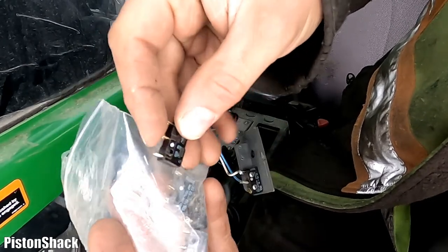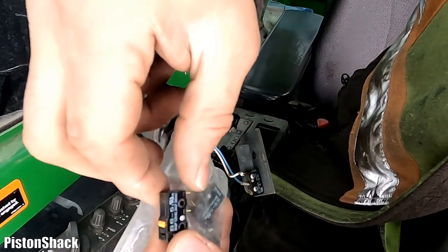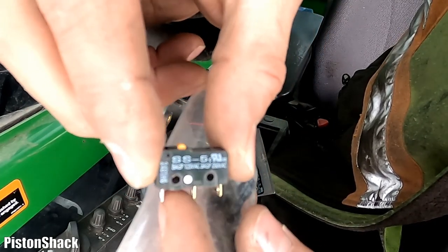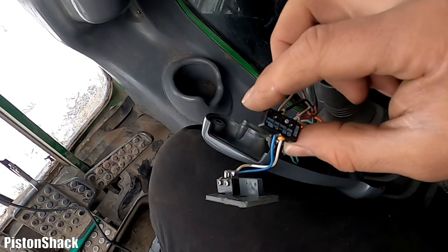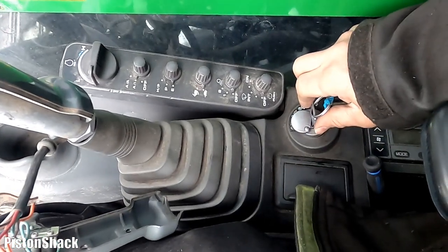I have some extra micro switches from the local radio electronics store. I'll put the part number and all information down in the description — check it out. I'm going to put in the new switch. The new micro switch is connected. Let's start the machine again and see how it works.